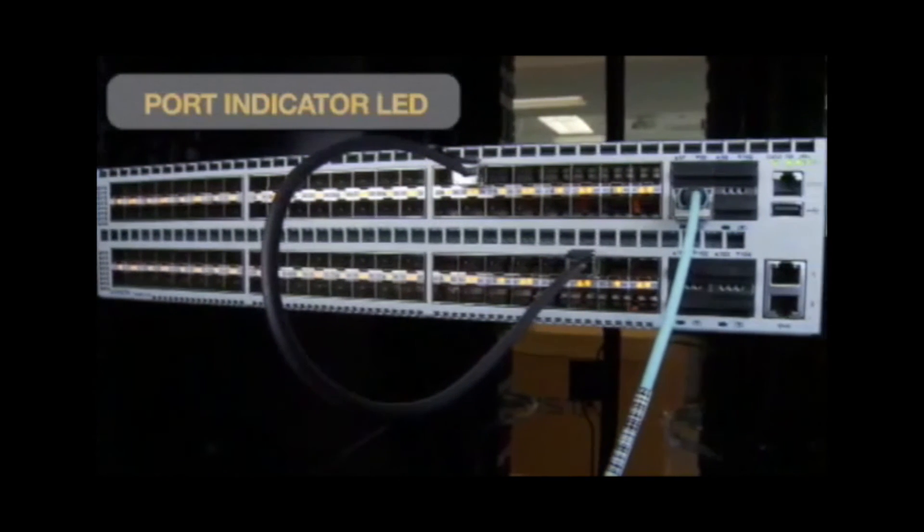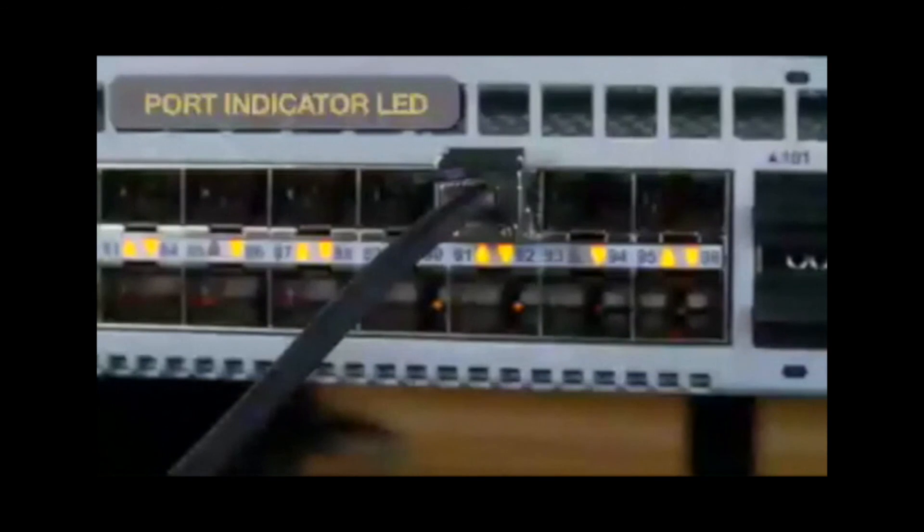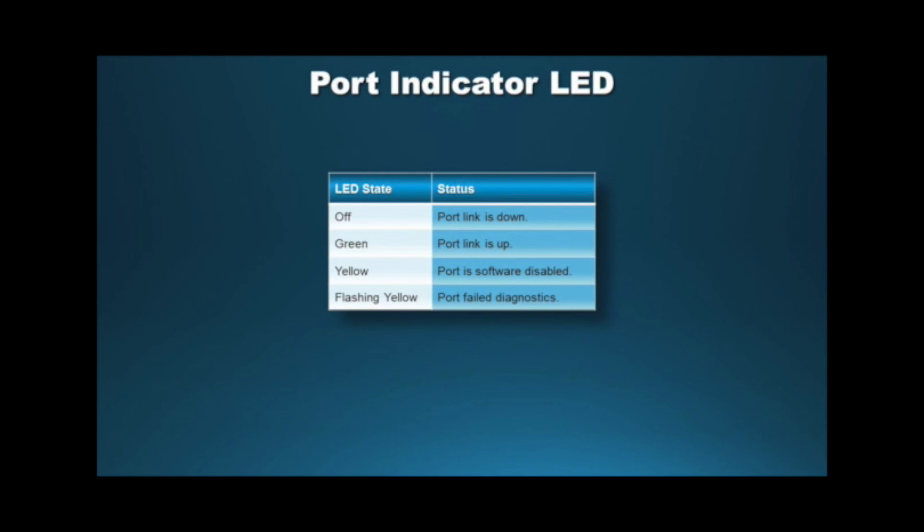Each port has its own indicator LED. Port LEDs are located in the vicinity of their corresponding ports and provide link and operation status. There is one LED for an SFP port and four LEDs for a QSFP port. Use the provided chart to determine the status of port LEDs.